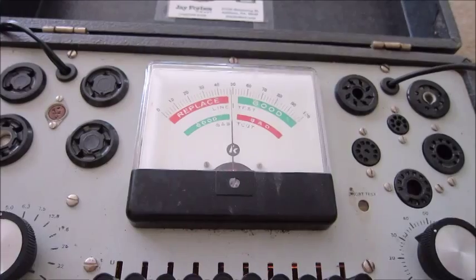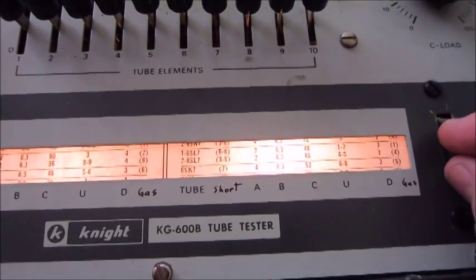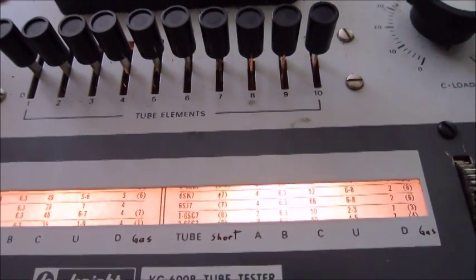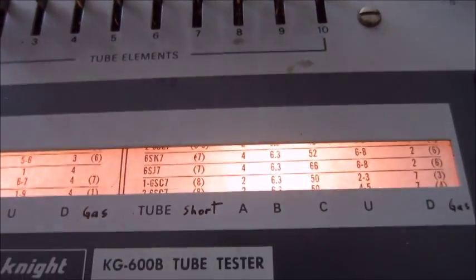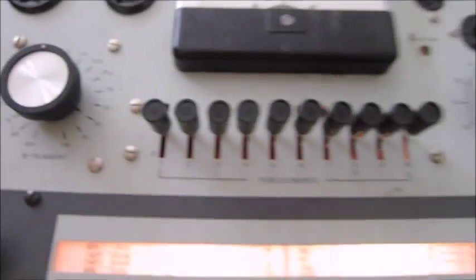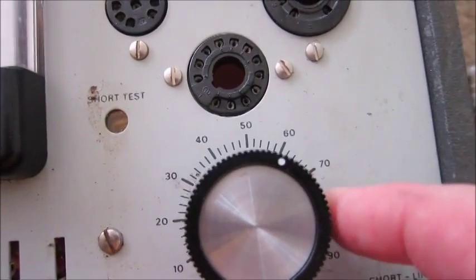The first tube I'm going to test is a 6SJ7 tube. I'm going to find that tube on the tube lineup here. It's kind of hard to see in the video but it's in the middle. The settings for the 6SJ7 are: A is 4, so we go over to A here and set that on 4. The B setting is 6.3 — this is the filament — we set that on 6.3. The C setting for the 6SJ7 is 66, this is the load, so I'll set that on 66.